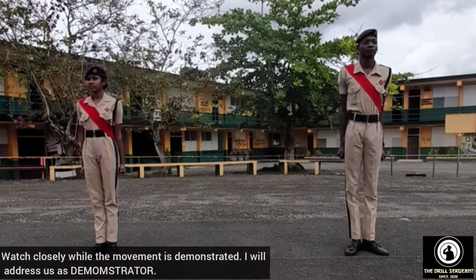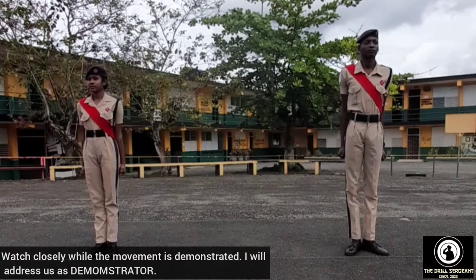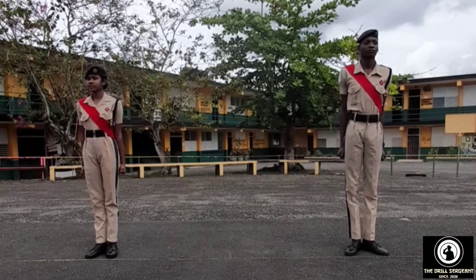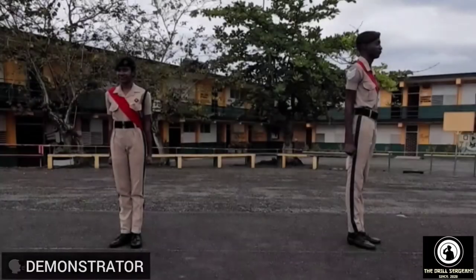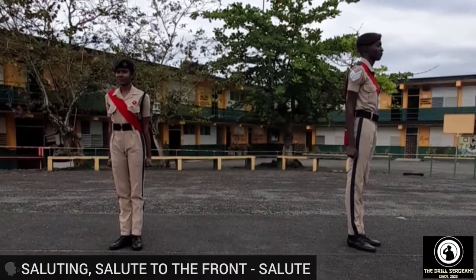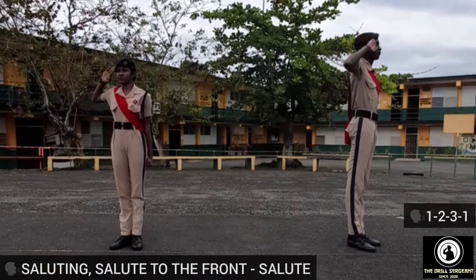Watch closely while the movement is demonstrated. Demonstrator — saluting, salute to the front: salute, one, two, three, one.